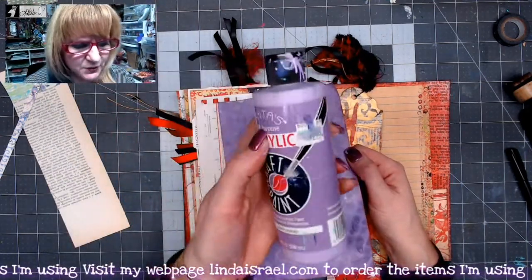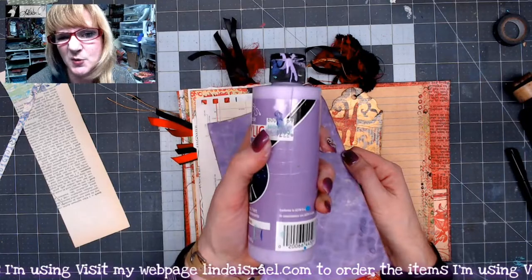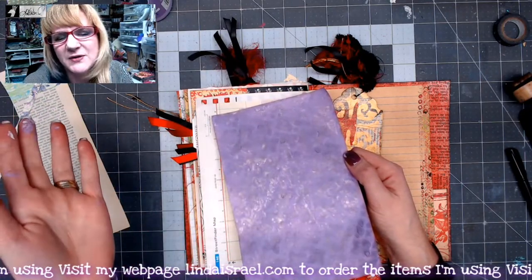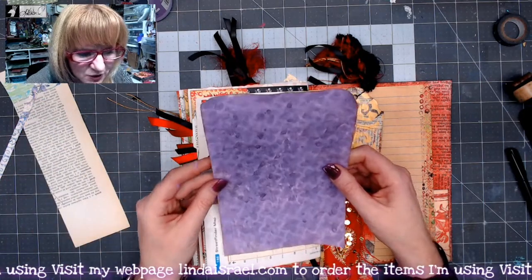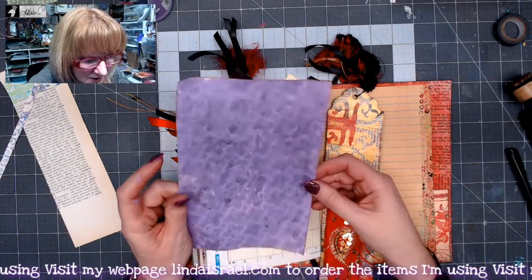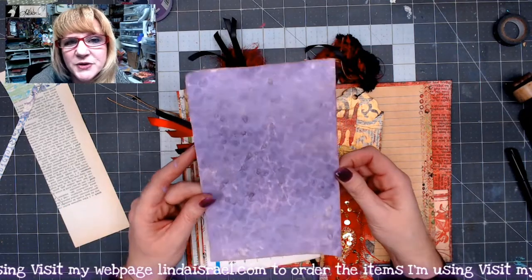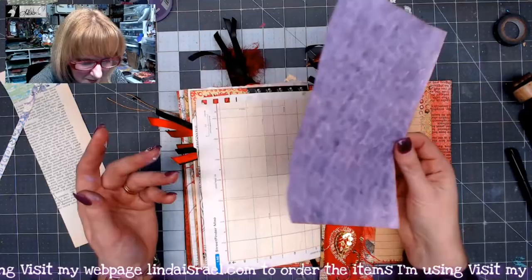Acrylic paint — if you buy a large bottle, eight ounces was three dollars, but sometimes you can get the little bottles for anywhere from a dollar to maybe fifty cents if you're lucky, so you don't have to spend a lot of money. With stencils, of course, if you don't have one you could use other materials you have around your stash or just leave it with the painted page.